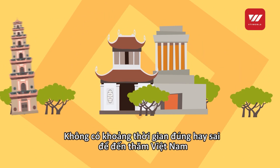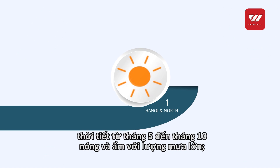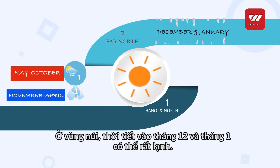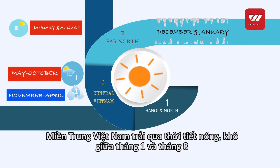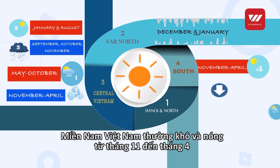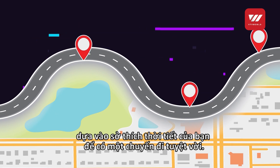There's not really a right or wrong time to visit Vietnam, as during most months of the year you will experience both sunshine and rain in varying quantities. In Hanoi and the north, the weather from May to October is hot and humid with high rainfall; from November to April it is cooler and dry. In the far north, the weather in December and January can be particularly cold. Central Vietnam experiences hot, dry weather between January and August, and high levels of rainfall in September, October, and November. Southern Vietnam is generally dry and hot from November to April and warm and wet between May and October. So choose the best time to visit Vietnam based on your weather preference to have a wonderful trip.